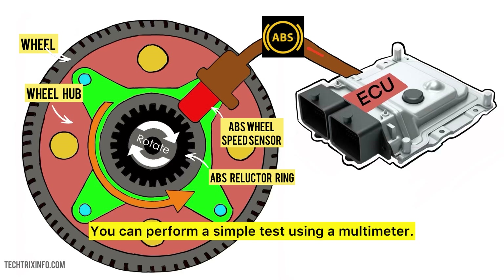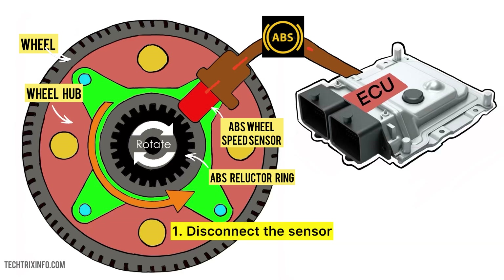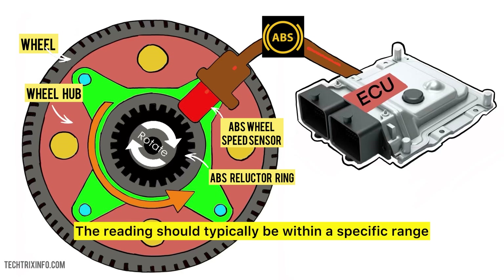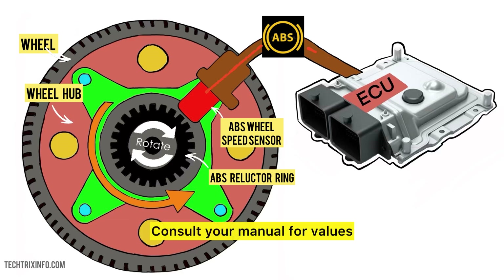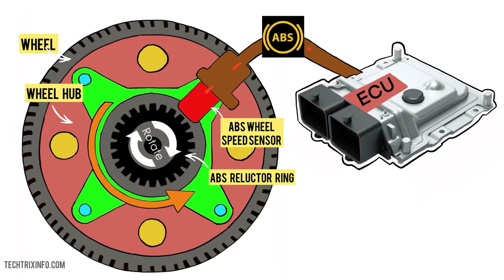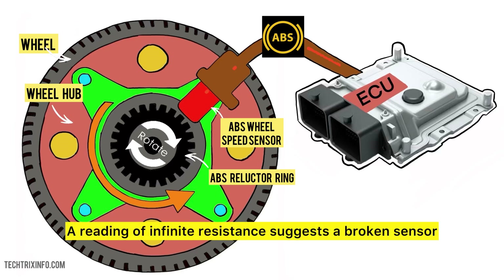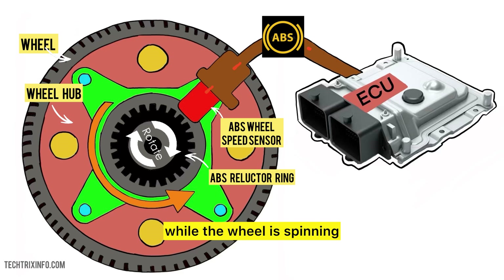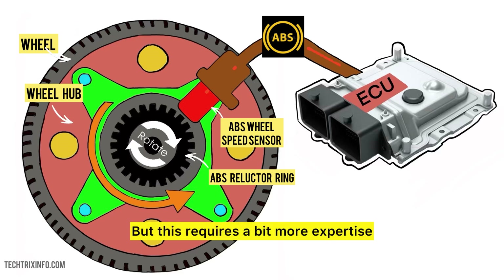You can perform a simple test using a multimeter. First, disconnect the sensor and ensure the car is off. Then set the multimeter to resistance and measure the sensor's resistance — the reading should typically be within a specific range, so consult your manual for values. A reading of infinite resistance suggests a broken sensor. You can also check for a voltage signal while the wheel is spinning, but this requires a bit more expertise.